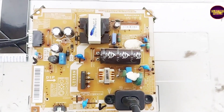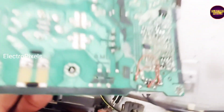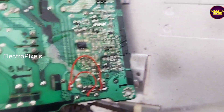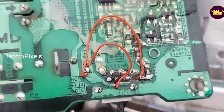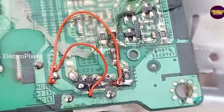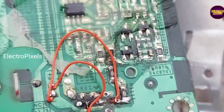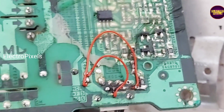The complaint in this TV is a backlight related fault. We already repaired this power supply board. While checking, we found that due to corrosion, there is a connection related issue — these tracks are damaged. So here we bypassed both the LED positive and LED negative connection using a jumper wire.